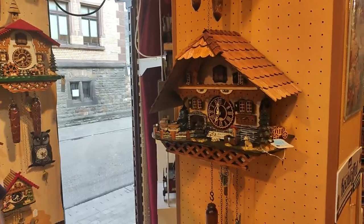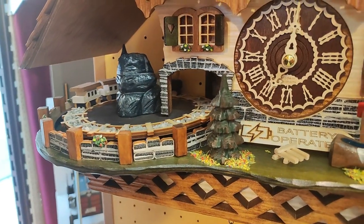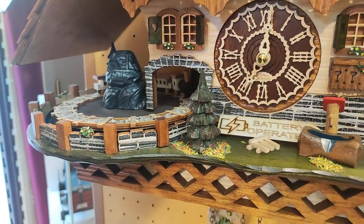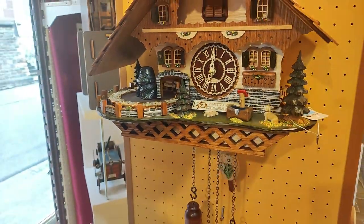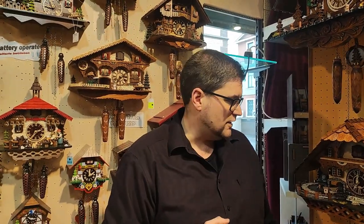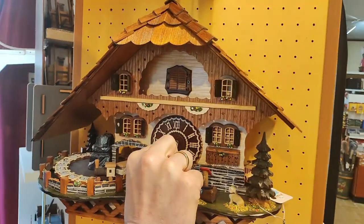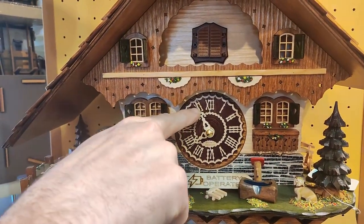This one here, for example, also plays music, and has a train that goes around — so this is a quartz movement clock. When a clock plays music, it has 12 different tunes. Just to name a few well-known ones: the Happy Runner, Edelweiss, and many more. In total there are 12, but I won't go into all of them now. Come a little closer again and I'll make the clock work one more time to show you some special things about the cuckoo on the quartz.